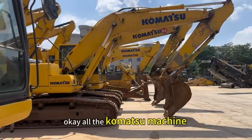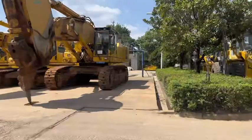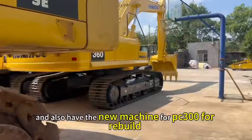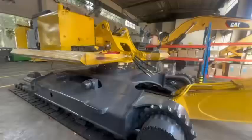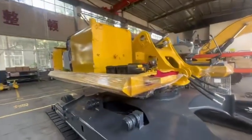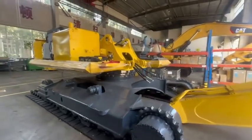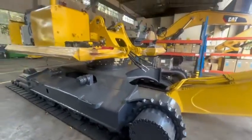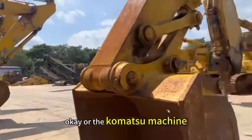All the Komatsu machine — and later we have the pomek. And also we have the new machine for PC 3.0. Now the Komatsu machine and later have the pomek.